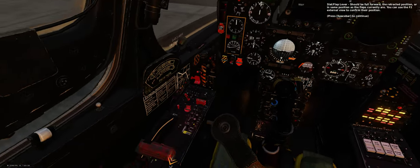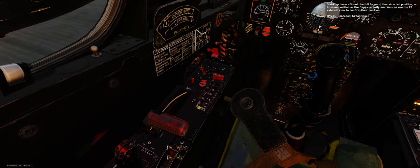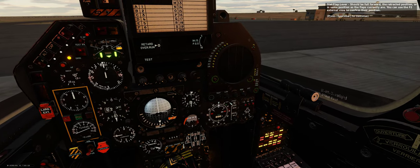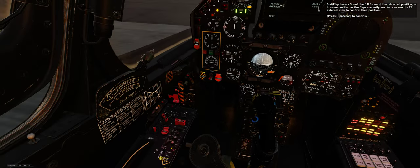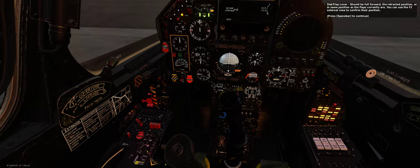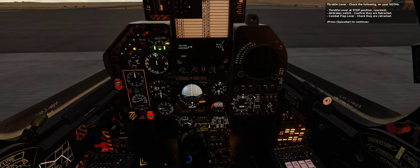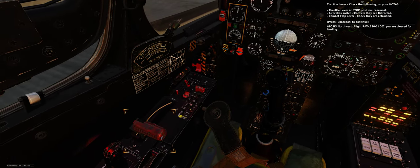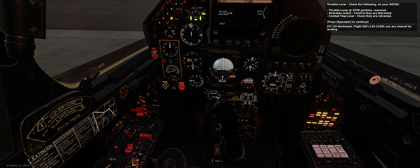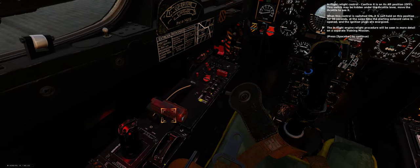Slat flap lever should be full forward in the retracted position, or in the same position as the flaps currently are — you can use the F2 external view to confirm their position. Throttle lever — check the following on your HOTAS: throttle lever at stop position (rearmost), airbrake switch — confirm they are retracted, combat flap lever — check they are retracted. In-flight relight control — confirm it is on its aft position, OFF.